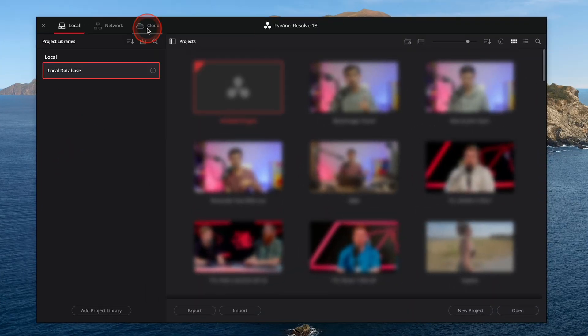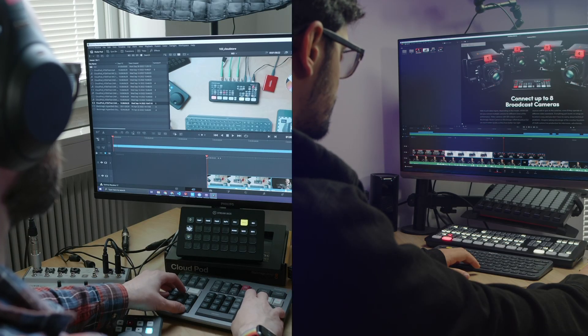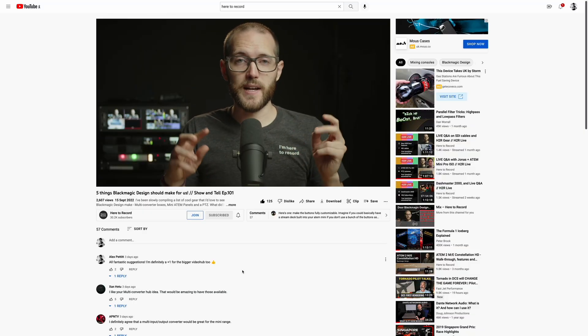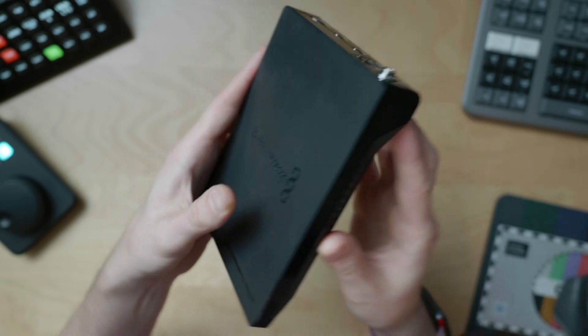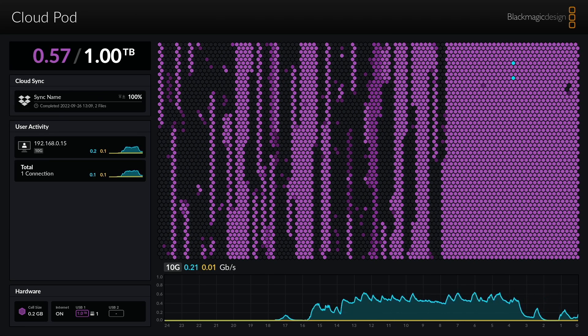In this video, I'm showing you Blackmagic Cloud and the benefits that it gives you to be able to edit collaboratively together with others in DaVinci Resolve. This video is actually part two of a series I've done with John from Here to Record, and over on his channel we showed how the new CloudPod and CloudStore devices enable you to easily sync footage between multiple locations for remote editing.